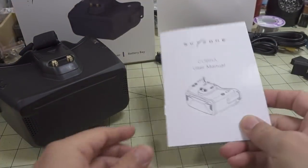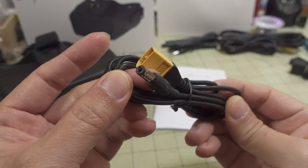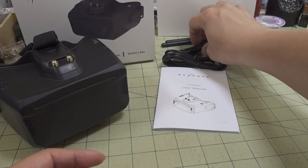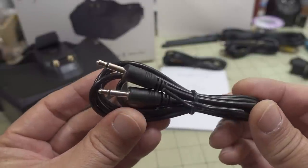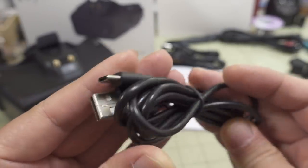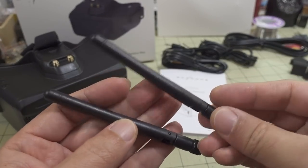What comes in the box: you get a manual, an XD-62 power cable for a Fatshark-style barrel adapter for powering the goggles, an AV in/out cord for sending video out to another DVR or screen, and a USB-C cable for charging.